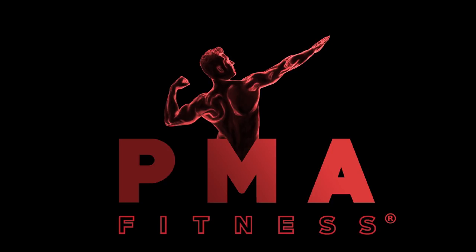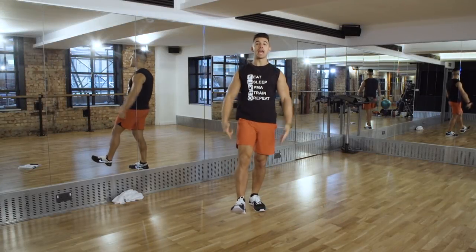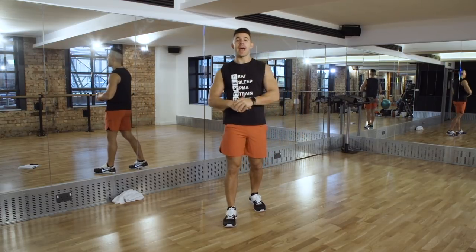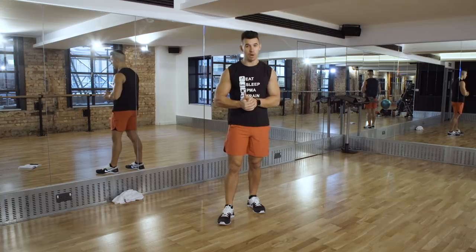This is PMA Fitness. Hi guys, Faisal here, aka Mr. PMA, and thank you for joining me on this full body 20 minute HIIT workout.